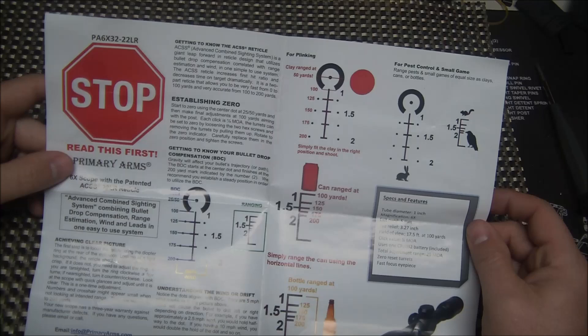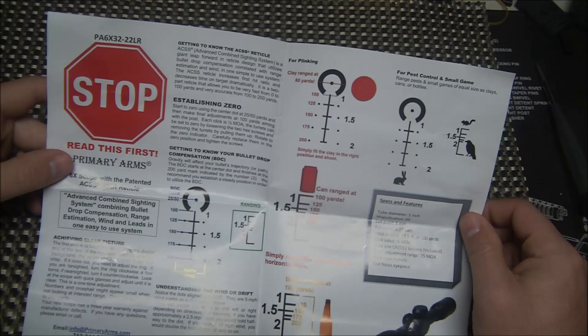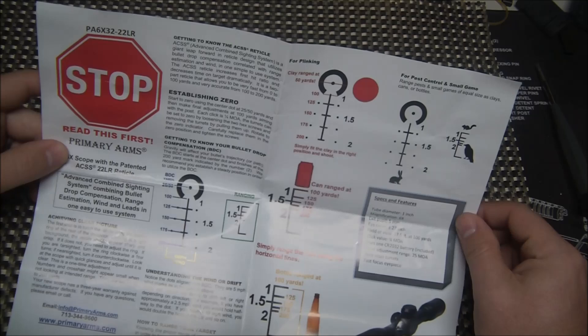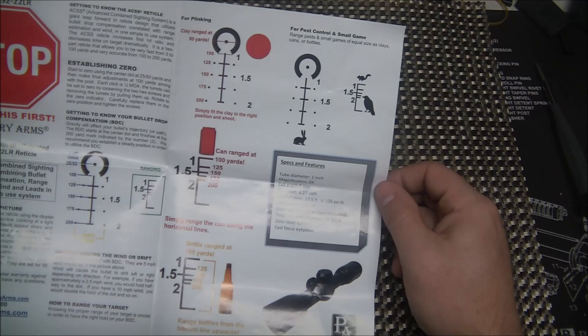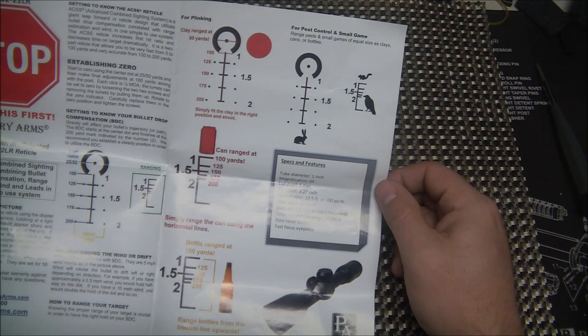You start zeroing this scope at 25 to 50 yards, then make final adjustments at 100 yards with that top post, just to make sure it's on. Each click is a quarter MOA. The turrets can be reset to zero by loosening the hex screws if you want to do that, though I don't typically do that. Some specs: it is a one-inch tube, six times magnification, 3.27 inches of eye relief, field of view at 100 yards is 17.5, and each click value is a quarter MOA.